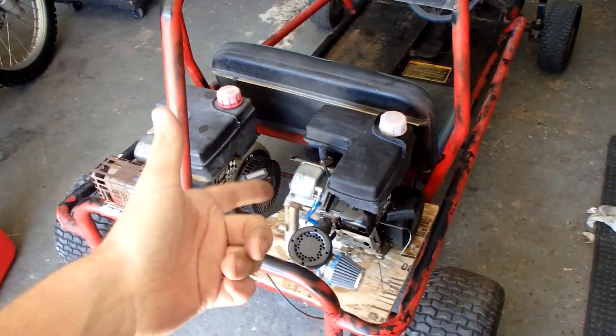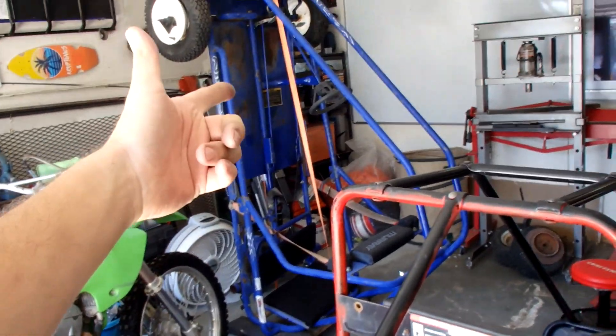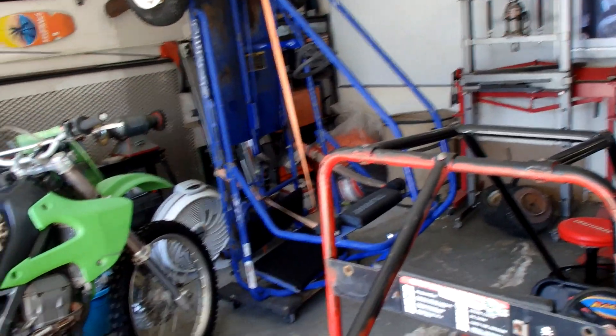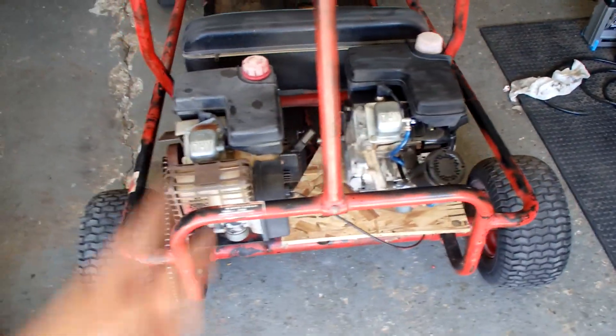There we go — the Tecumseh engine is ready for its go-kart. All I gotta do is get a couple more parts and it's ready to go. Hopefully they come in just in time before I sell this one, so I can race them against each other. I'll see you guys in the next video — peace out.